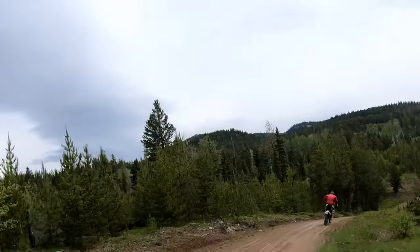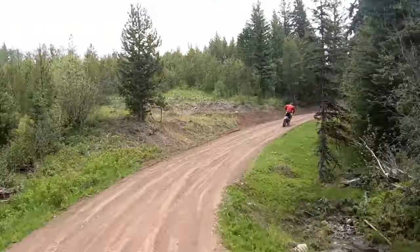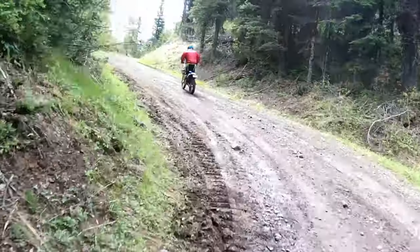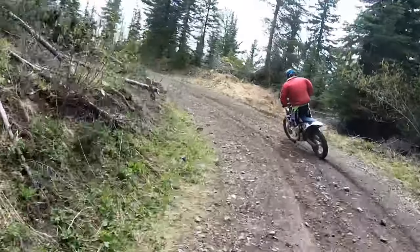We're heading up there. Just got the point from the man in charge — this will be fun on any size bike. Absolutely. Nice, long, steady climb with lots of turns.